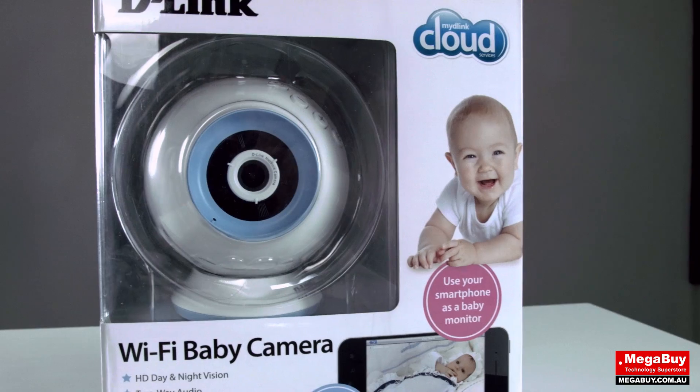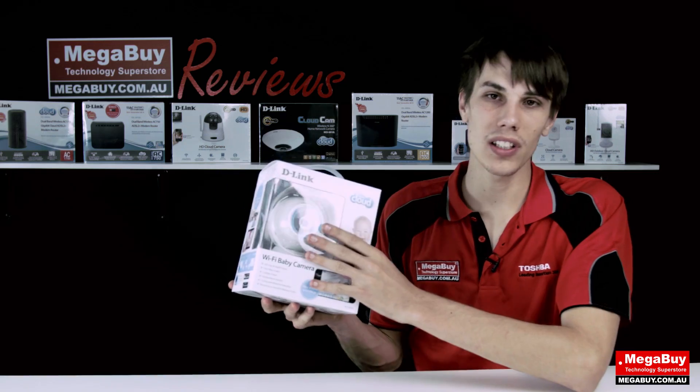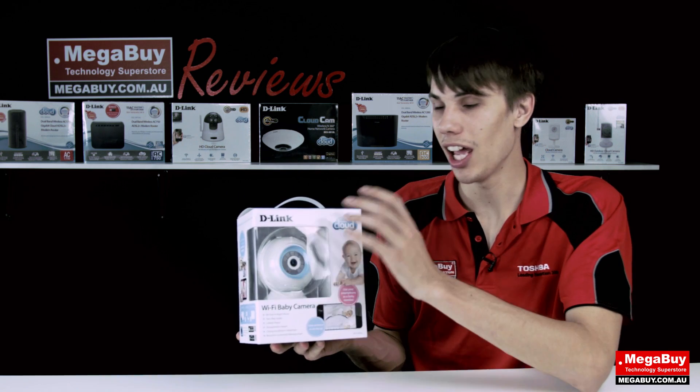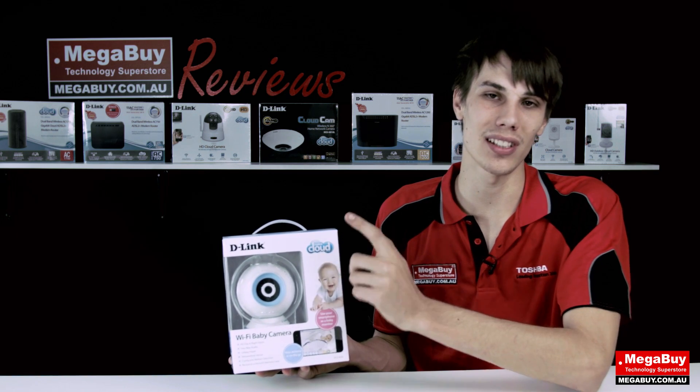Today we're going to be taking a look at the D-Link DCS-A25L baby monitor camera. With this particular camera you can turn your smartphone, tablet or computer into an easy to use baby monitor, and with built-in Wi-Fi you can access it anywhere in the world and keep an eye on your infants.